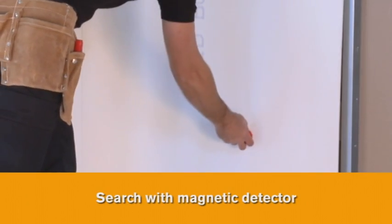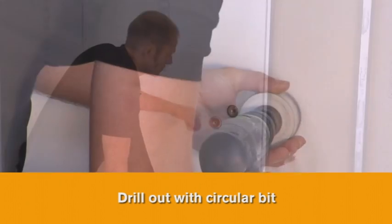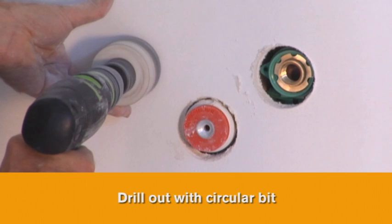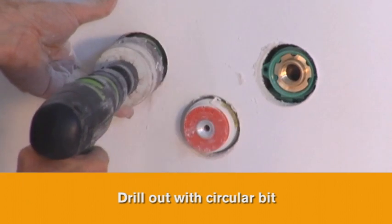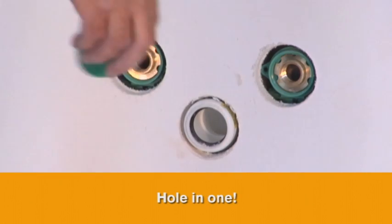Search using Magnetic Detector. Drill out with circular bit. HVAC wall socket set — Hole-in-One.